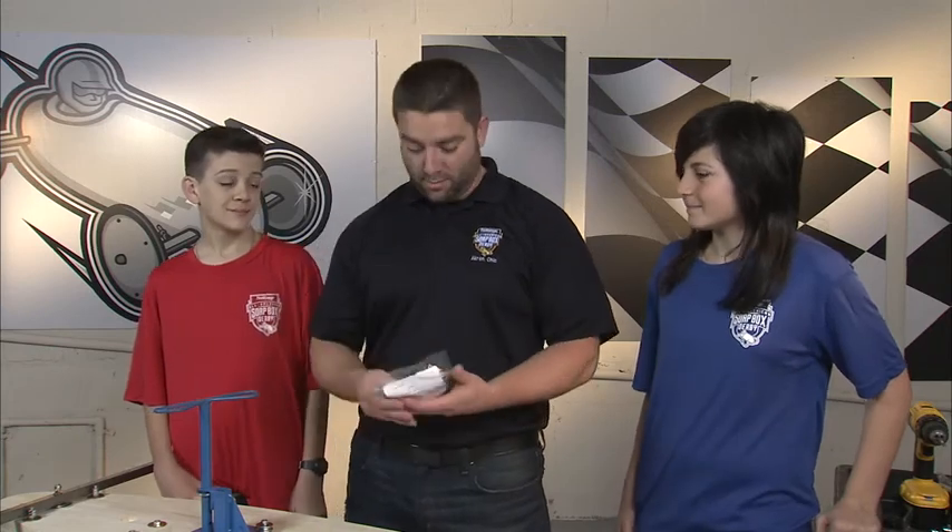All right, guys. Now it's time to install the part designed to keep your car going down the center of your lane. That's the steering cable.